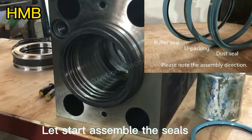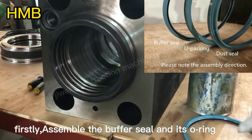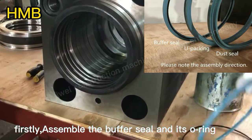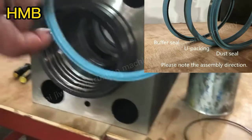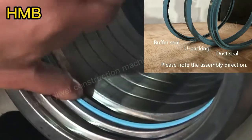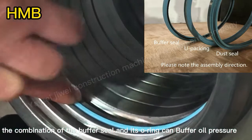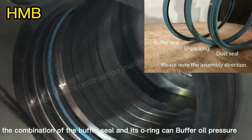Now let's start to assemble the seals. Firstly, assemble the buffer seal and its O-ring. The combination of the buffer seal and its O-ring can buffer oil pressure.